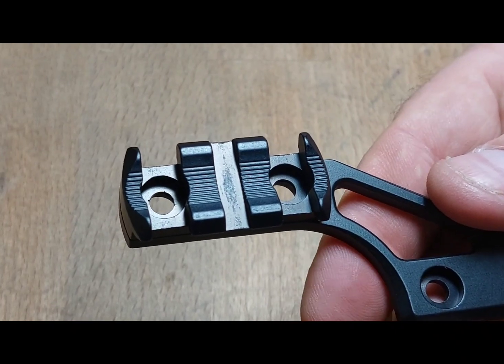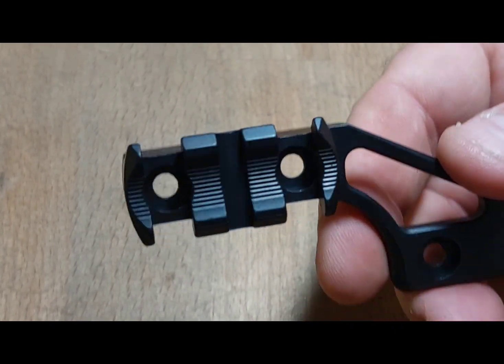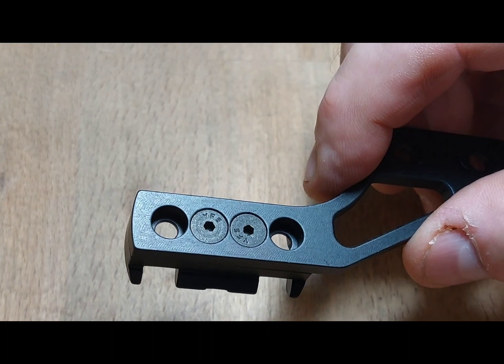Once the rail is attached, it should look something like this. If you flip it over, you will see that the screws are flush to the back.